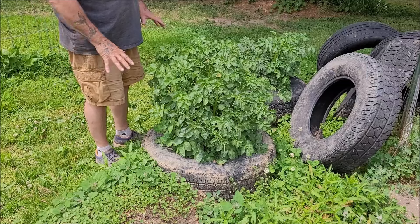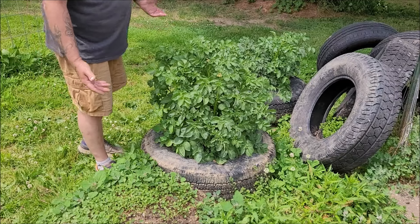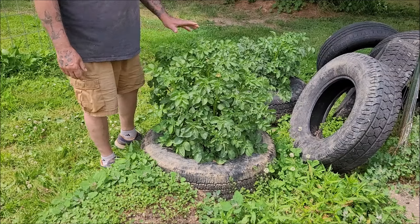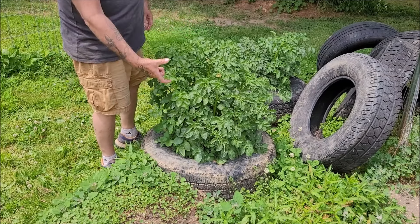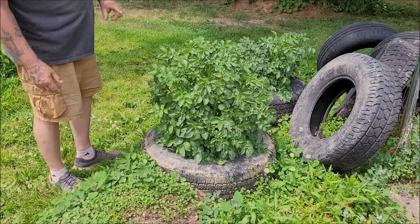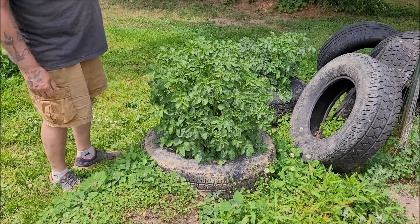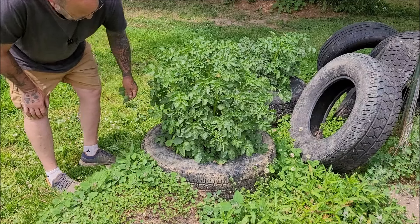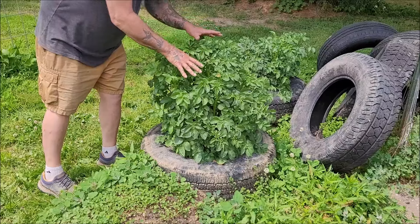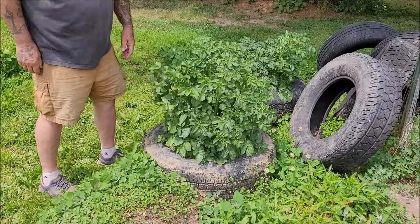I'm going to do the same thing to the other one, but we're going to record this one. Today is June 10th — so we're about three weeks out from the last time we looked at these. They were only this tall three weeks ago and now they're this tall. I might put two tires on today. I've been putting it off, saying I'll do it tomorrow. I'm only going to keep track of this one because I know there were seven russet potatoes planted in it.